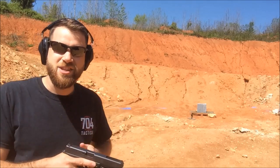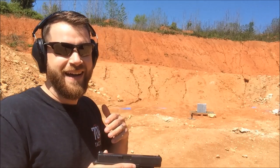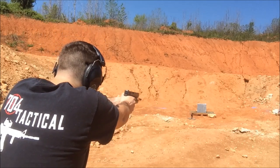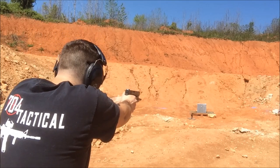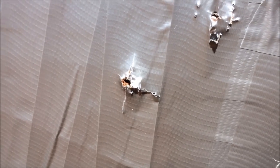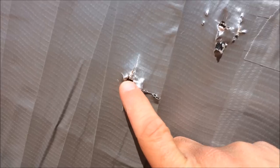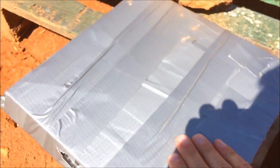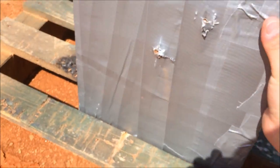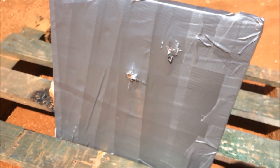Next up, 9mm out of this Gen 4 Glock 34. Well, there's the entrance hole. You can see a little debris coming out the top, but let's flip it over — nothing, no bulges or anything. Wow, that's actually doing really good against 9mm.